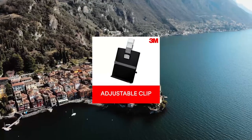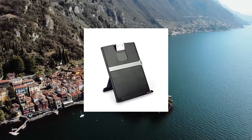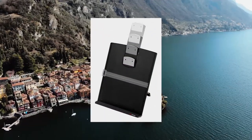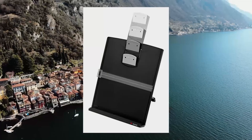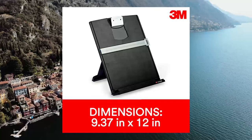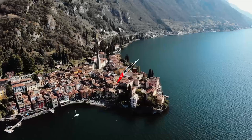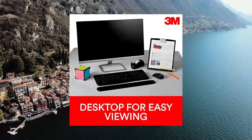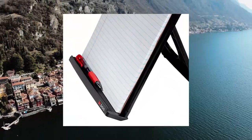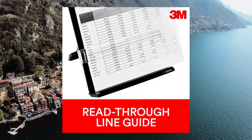3M Desktop Document Holder with adjustable clip, 25 x 12 inches. Keep your documents upright in front of you for easy viewing. Height-adjustable clip secures documents in portrait or landscape view. Non-skid base ensures the holder remains just where you need it. Holds letter or legal sized documents and folds flat for easy storage. Includes a line guide to mark your place. Sheet capacity up to 150 sheets.